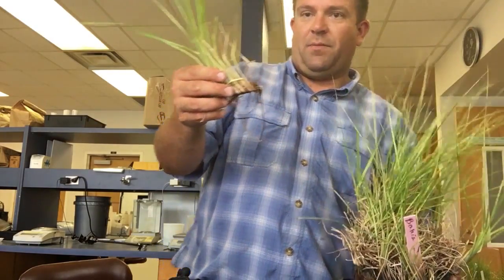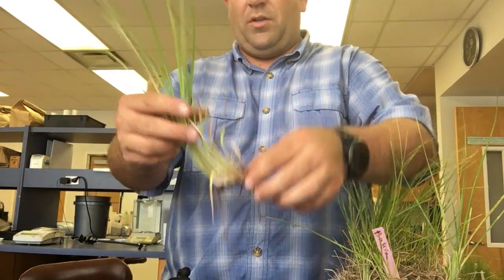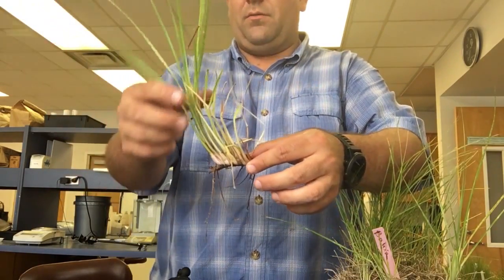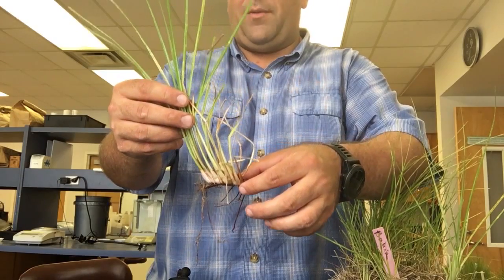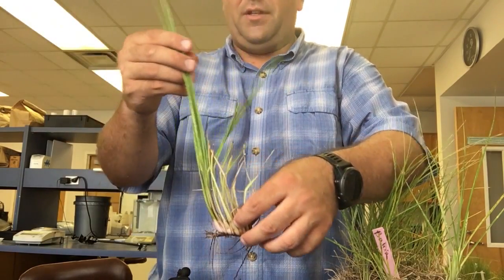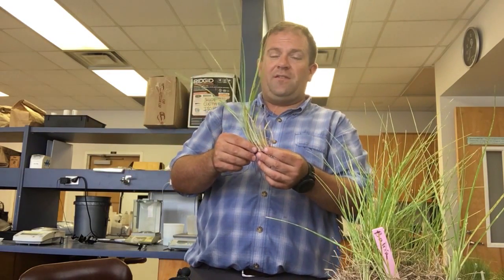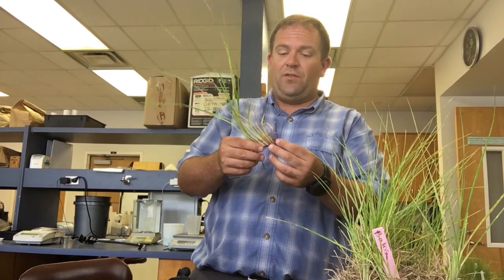Bahiagrass is characterized by this thick woody rhizome. You can also see it's got a fairly tall growth habit. It does grow up to be about a foot to a foot and a half tall in terms of its leaves. When you look at the seed heads, it does produce seed heads that are about 18 inches to 2 feet tall.